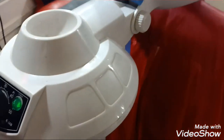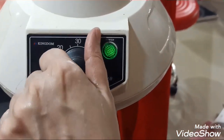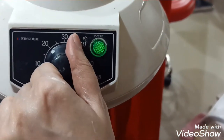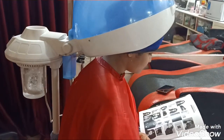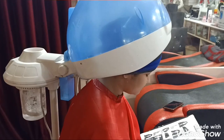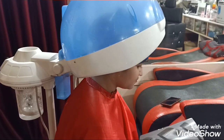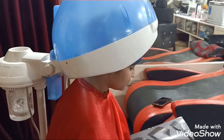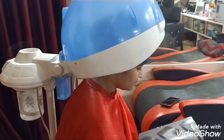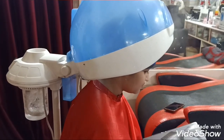We have put her in the steamer. You can see this steamer — I have set the time for 20 minutes and the steamer is already at the right point. We will put this steamer on for 15 to 20 minutes. Steaming really helps in deep penetration of the cream and also increases blood circulation.